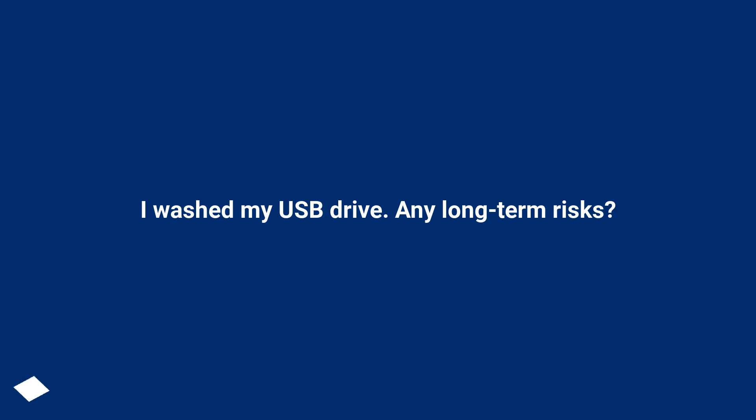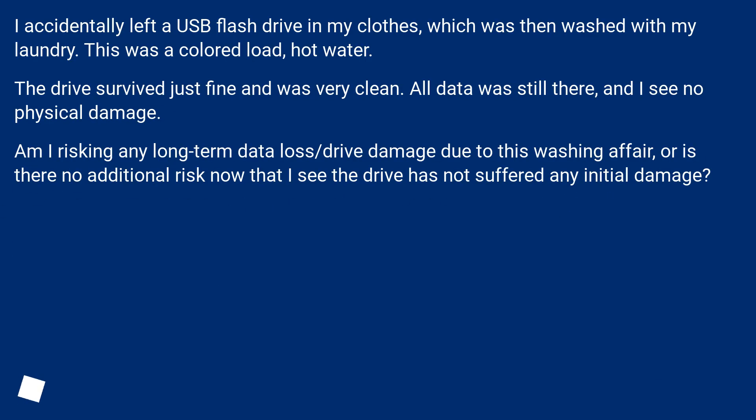I accidentally left a USB flash drive in my clothes, which was then washed with my laundry. This was a colored load, hot water.